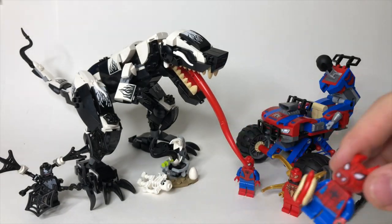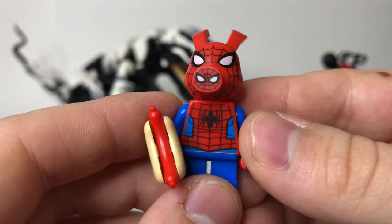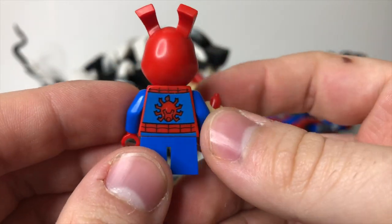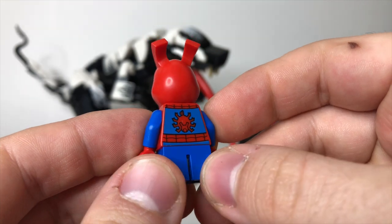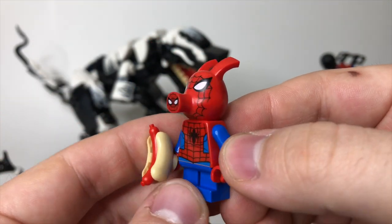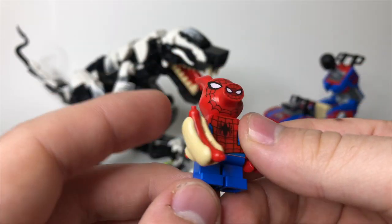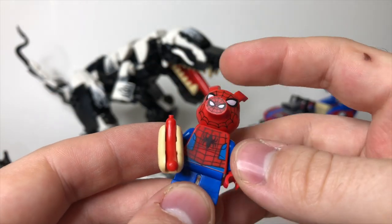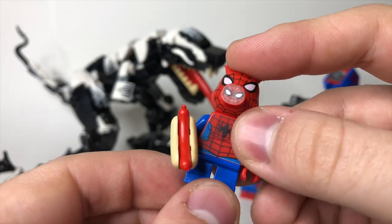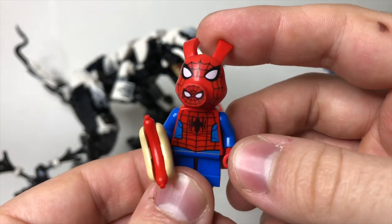The big draw for this set should be, to nobody's surprise, Spider-Ham — the Spider-Man pig, Peter Porker. It's a really great figure. I love the new printing on the back and the front of the torso. And this head mold, which debuts in this set, is really fantastic. He's got a little hot dog here. The only thing I think could have been better is if he had mid-sized legs with posability, like the Harry Potter figures do. But even then, it's still a fantastic figure.